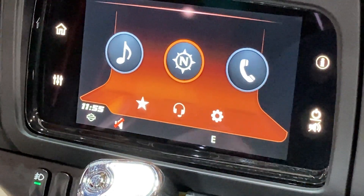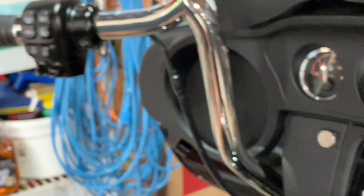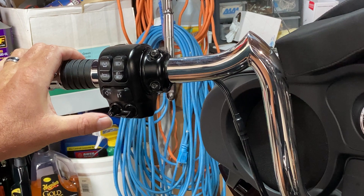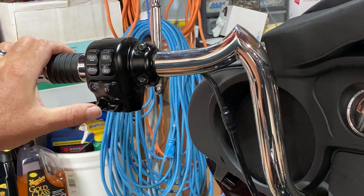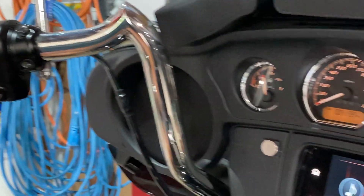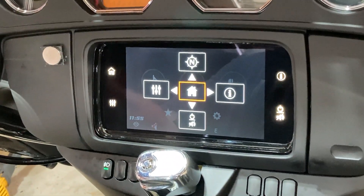If you want to do the same thing with your handlebars, you will use your thumb toggle switches. You use your left thumb toggle. Press and hold it until this screen appears, and then release your toggle switch.